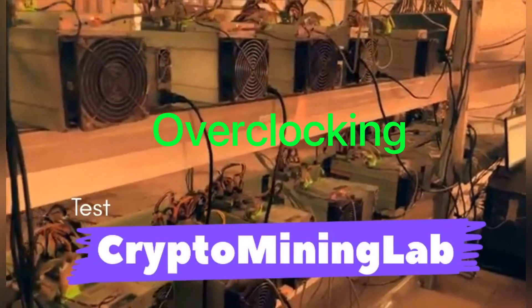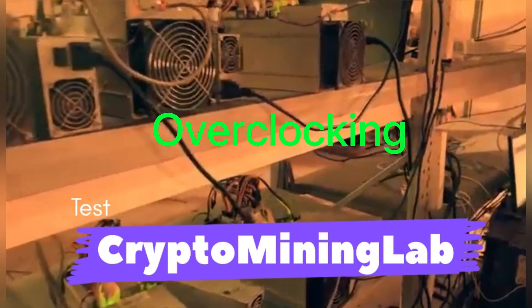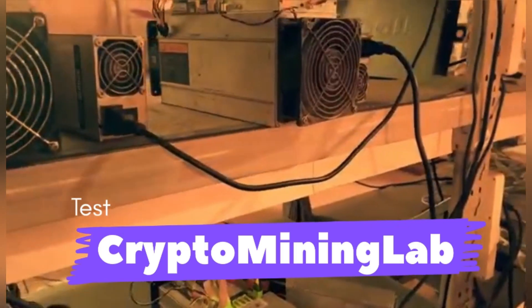My name is Marco and you're watching CryptoMining Lab. Welcome to another video — as mentioned, today we're going to be talking about overclocking an S19 using hardware, specifically a second control board which will be connected to the original control board.